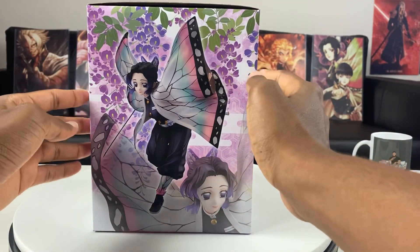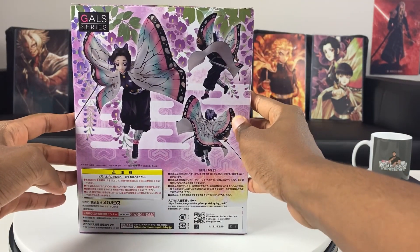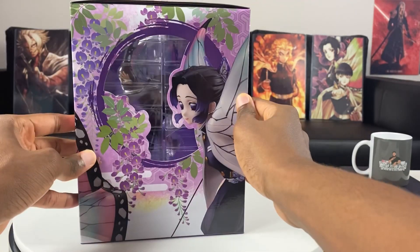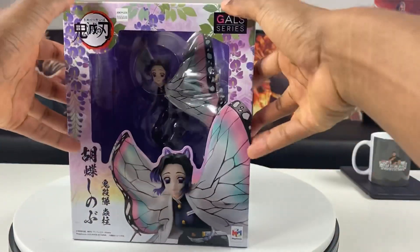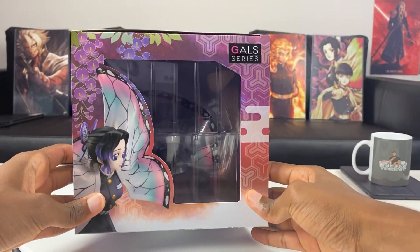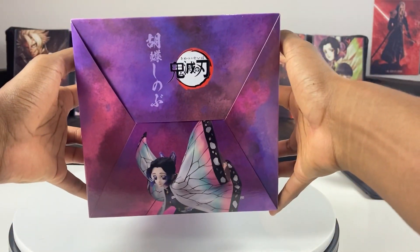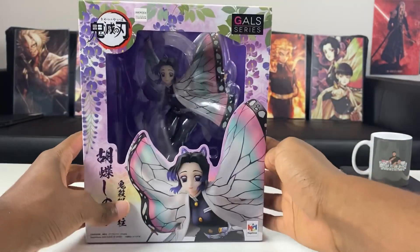The front of the box shows the pose Shinobu is going to be in — really beautiful coloring, you can see the green leaves as well. Here's the back, where you get different angles of the figure. There's another cutout showing Shinobu on the side, and even at the bottom of the box you get a picture of Shinobu. I really like this purple coloring down here.